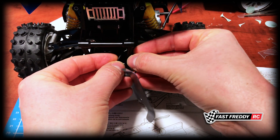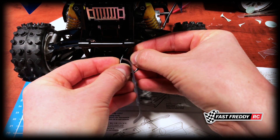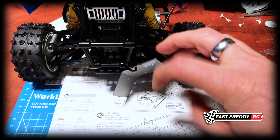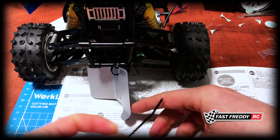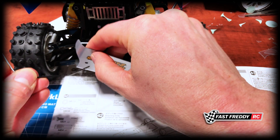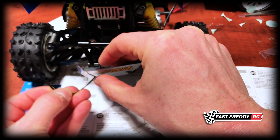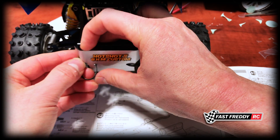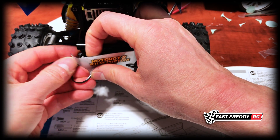I'm going to push that in until it clicks - there we go, so it's got some grip. I'll do the same thing on the other side: that's going to go that way, so it's got to go in there and around. Let's get it in there so it's clicking through.